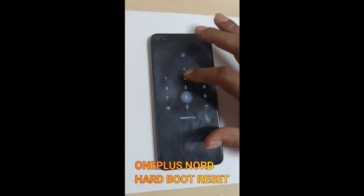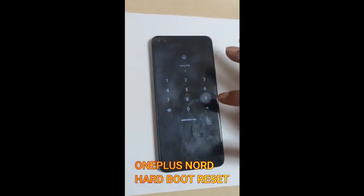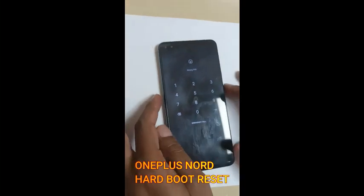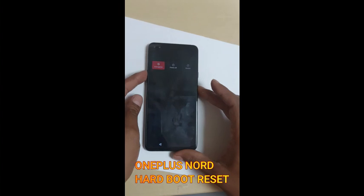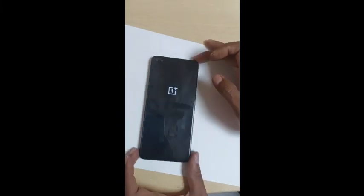Hello everyone. In this video we are going to see how to reset a OnePlus Android phone. If we forgot the pattern or PIN code on the phone, first we have to shut down the mobile.